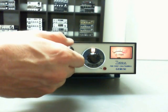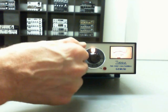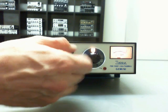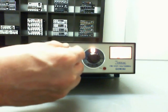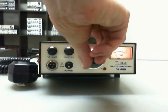This is the volume knob. This is the channel selector.